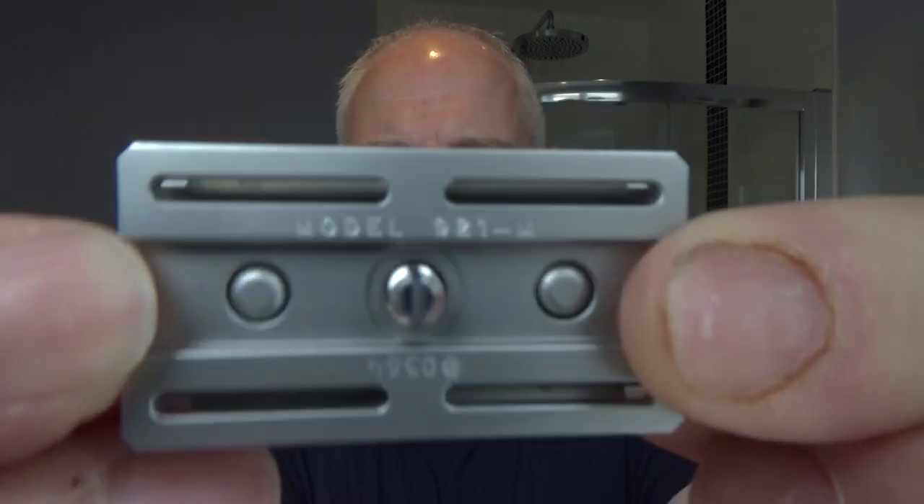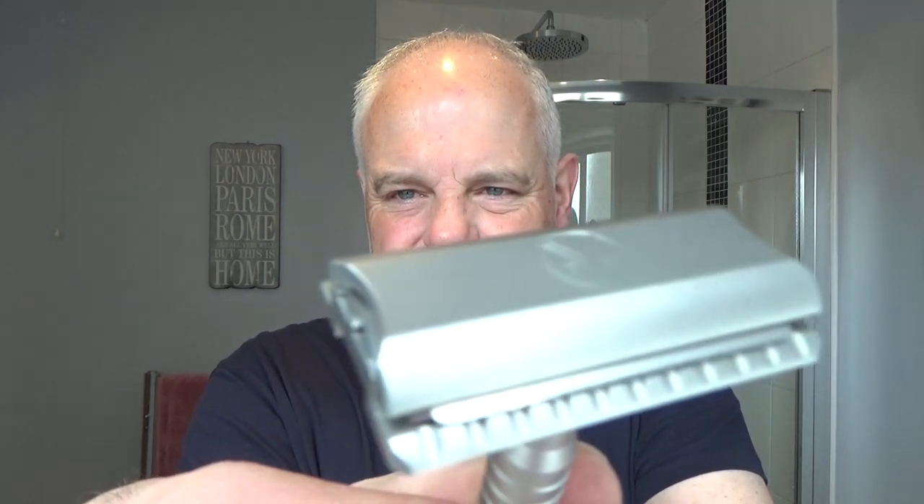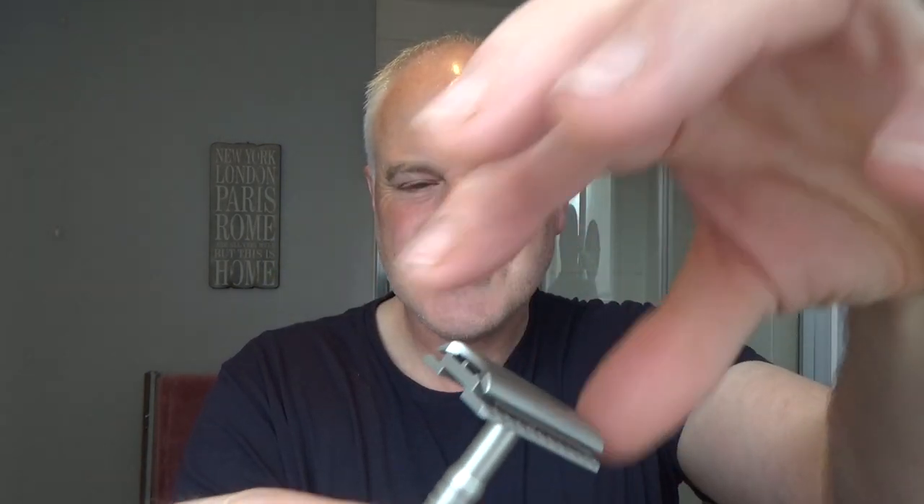The blade I'm going to put in is a second use Gillette Nasset. Let's just put that in there. Underneath the razor it shows you the model, which is the 921-M, and it has a serial number which all relates to the information on the card. There's no plastic washer with this, so I'm not going to use one — just going to use it as Mark has very kindly sent it. Looks good. I like the head. Really nice. There's no overhang — just a bit of the blade tab showing because the head's curved in at the side.